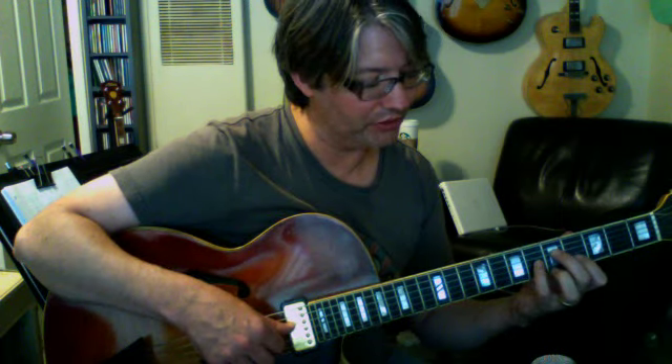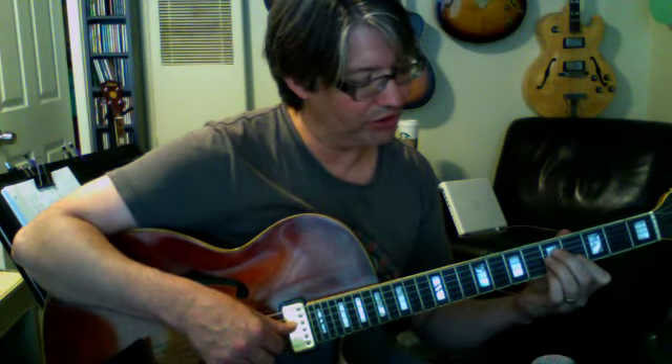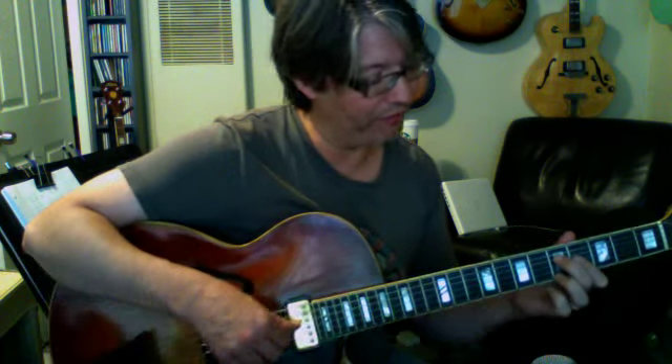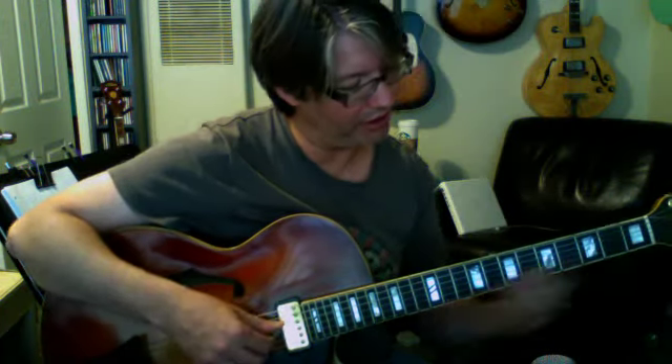If we sharp this 5th, which is on the 3rd string, we end up with an F9 sharp 5. Or we could have an F9 flat 5. So there are 2 more chords: F9 sharp 5 would be 5, 6, 4, 5; or F9 flat 5, which would be 5, 4, 4, 5. All of that would be over the F base note.